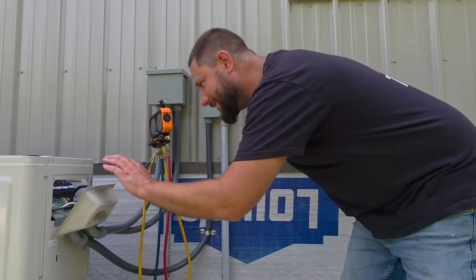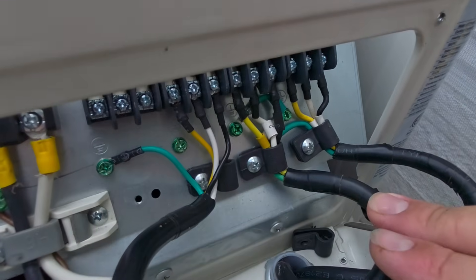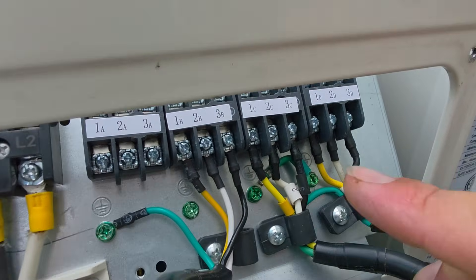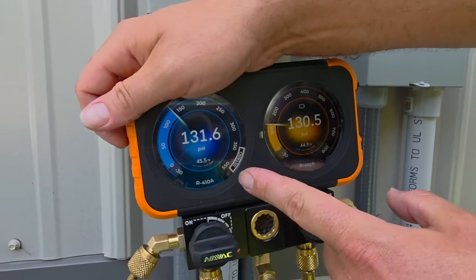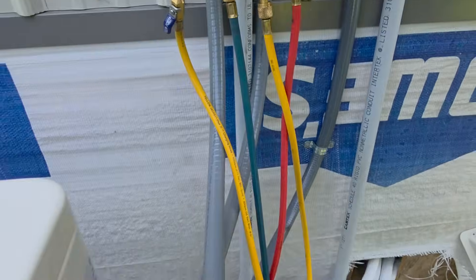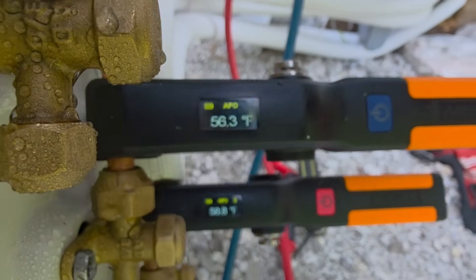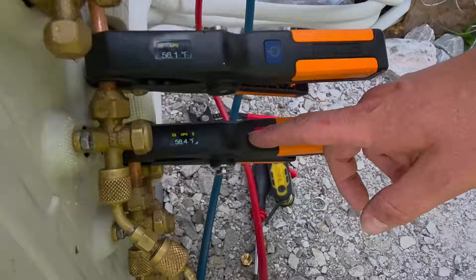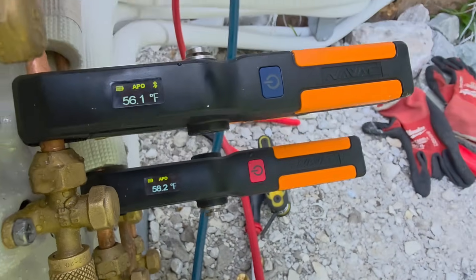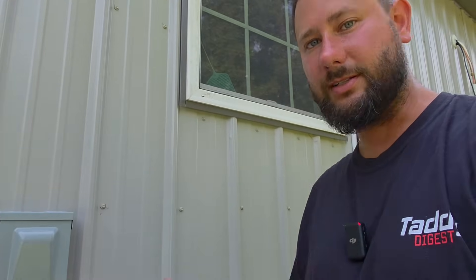Now it's hooked up correctly — we're using the three bottom pipes: B, C, and D. The unit is back running. Pressure is 130 PSI on both sides. Saturation is 45°F. Suction line temperature is 56.4°F and it looks like it's dropping — about 11 degrees of superheat. The other pipe is about the same and dropping. The pressures look better. Having it hooked up in the wrong spot was affecting not only the pressures but the temperatures. Make sure you hook it up correctly.